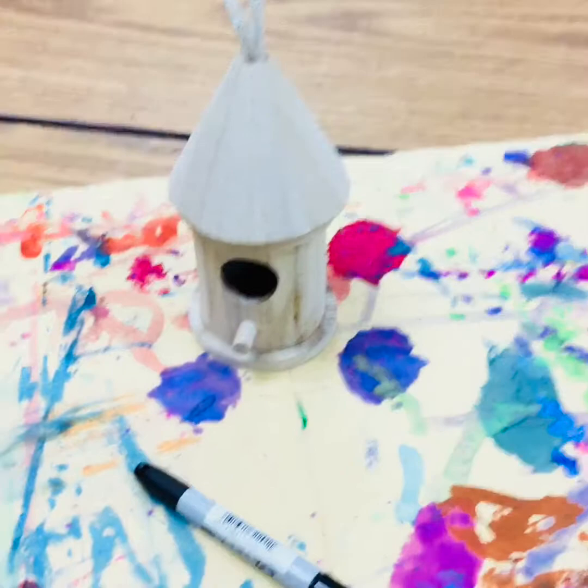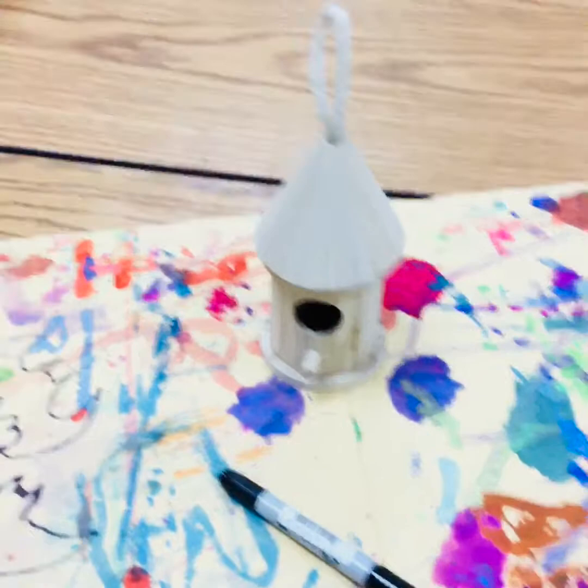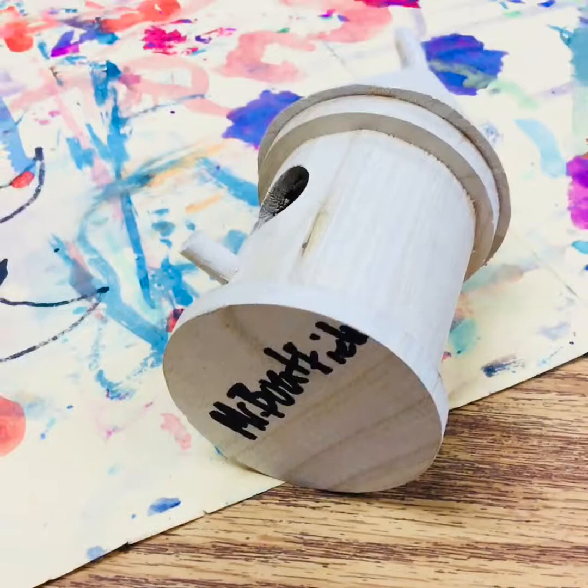Pick up the birdhouse ornament that you like. You should find some Sharpies on your table — you may need to share. What you're going to do is turn it over and write your name on the back, or on the bottom I should say, of your birdhouse.